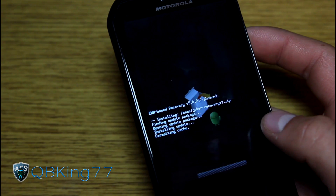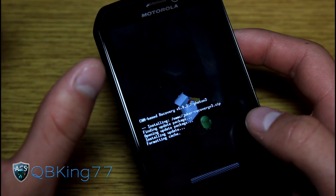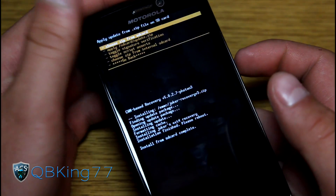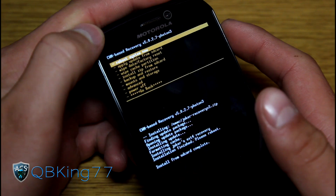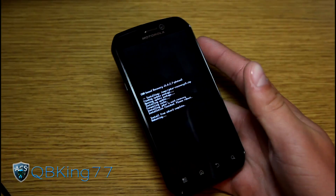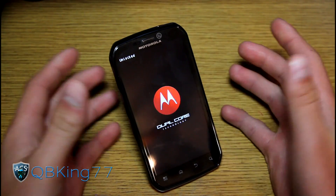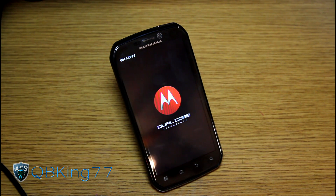It's going to go ahead and install the latest recovery for you. It won't show up right away — you'll actually need to do a reboot. Then you can go back into it to navigate through. It's the exact same volume up and down, power button to select. As you can see, 'Install from SD card complete.' Just go back and hit 'Reboot system' and that's it. Once you go back into your custom recovery, you will be on the latest Joker's Recovery Clockwork Mod 5.0.2.7 V3.